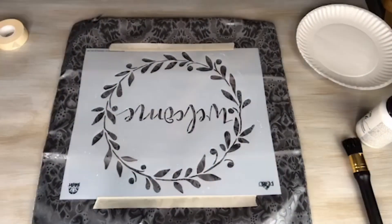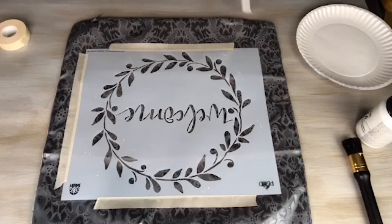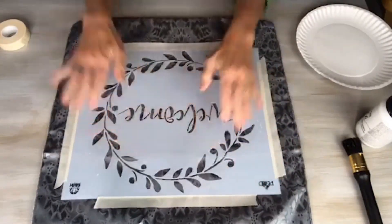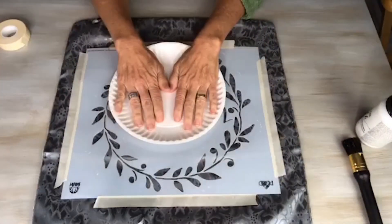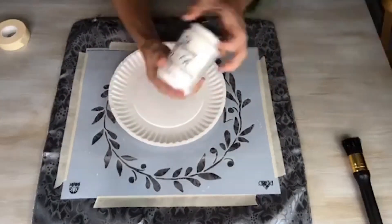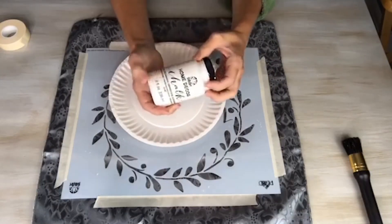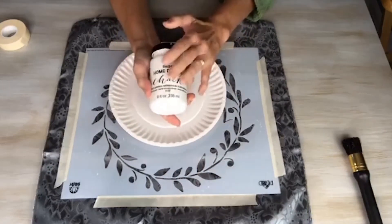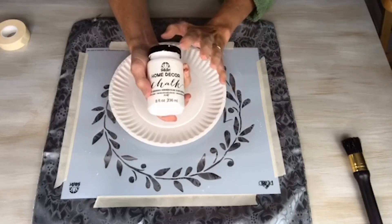Next, you're going to need to add some stencil tape to hold the stencil in place, and you'll want to do all four sides for the most stability. So my stencil's in place. For this one I'm going to be using folk art home decor chalk paint — I just like it, but you can use any fabric paint. This is not a fabric-specific paint, but it can go on fabric. It's very versatile, but you can also use fabric paint or acrylic paint.